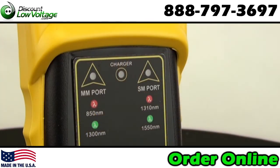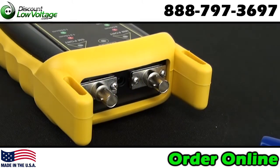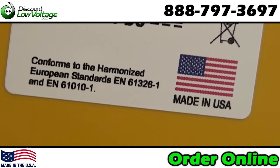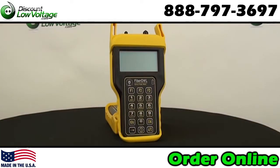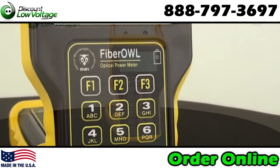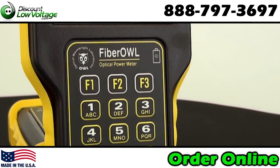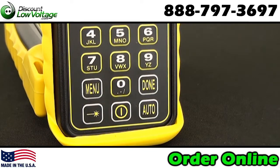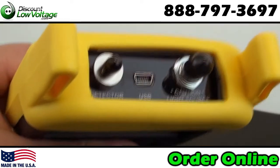Auto wavelength recognition and automatic data storage reduce testing time and human error. Integrated fiber optic link tester for accurate length measurements. Data storage for up to 1000 data points. USB interface for continuous data logging, report printing, or data downloading. OWL reporter software for printing formatted fiber certification reports for your customers.